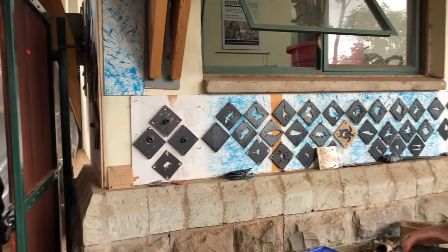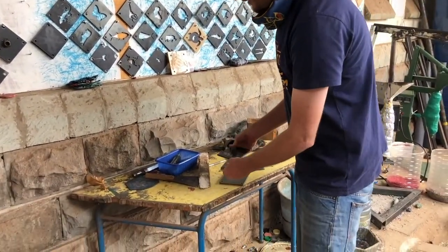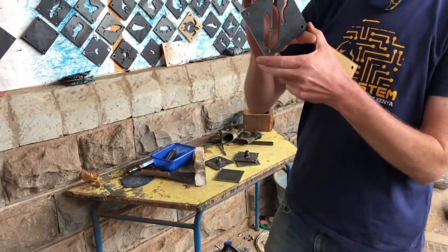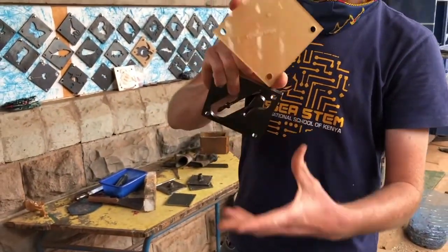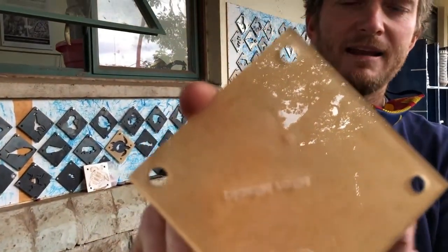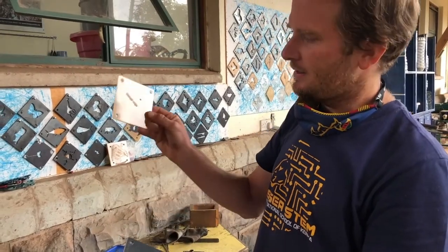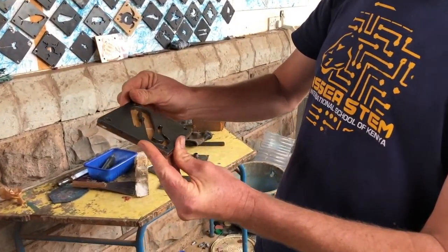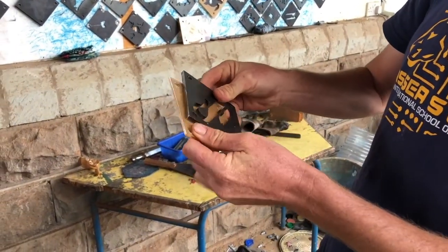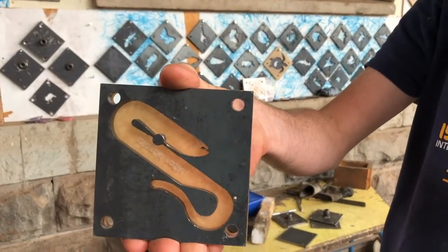We have a couple of pieces here. The first is our actual mold — this is a clothes peg, and you'll see how it looks. Then we have the branding which says Plastiki Rafiki, but it's the inverse, a reflection. We take the branding and try to make it align properly with how we want it to sit in the mold — you can see it's lining up nicely.